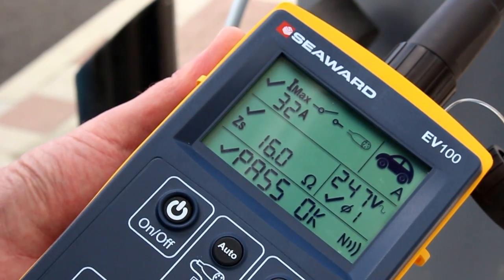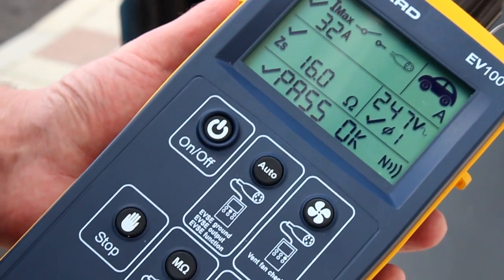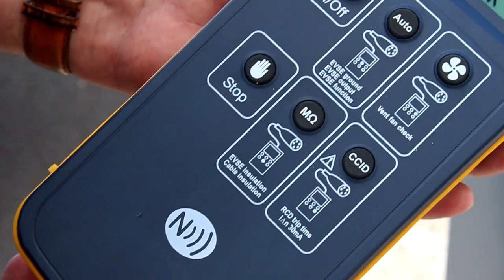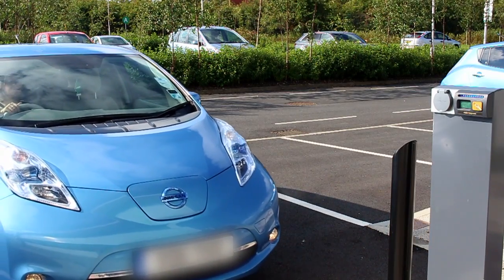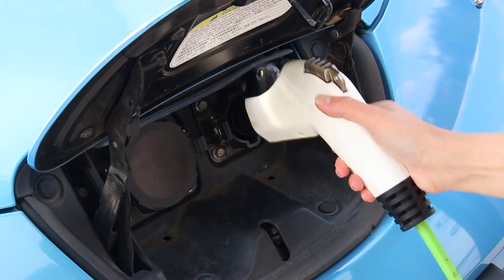The EV series testers and EVSE mobile app from Seaward provide an easy to use and highly cost effective test and diagnostic solution for all types of AC electric vehicle charging points. As the world's electric vehicle sector grows, there is an increased need to ensure the charging infrastructure is operating efficiently and safely.